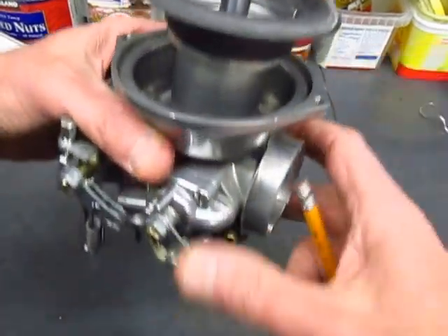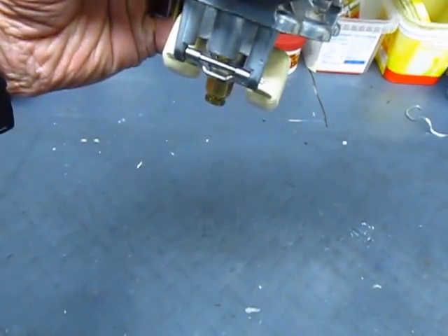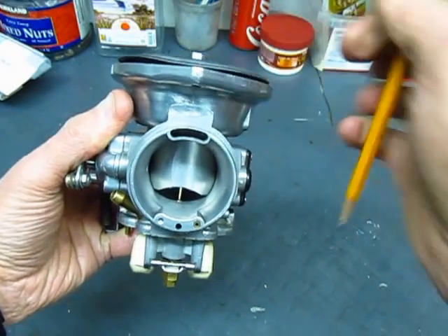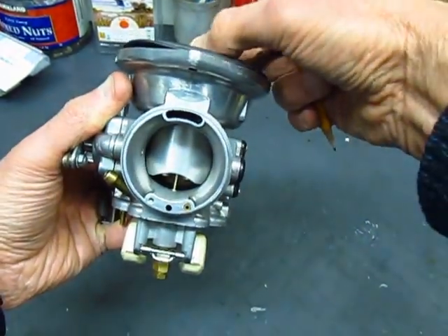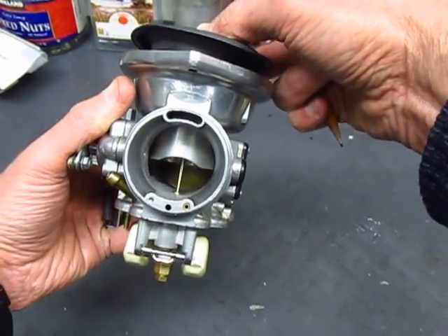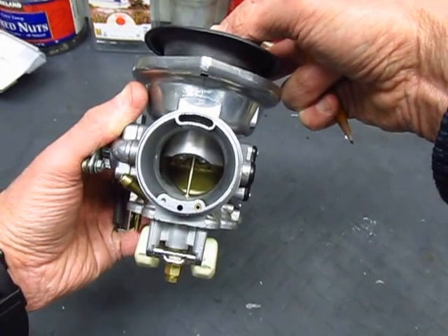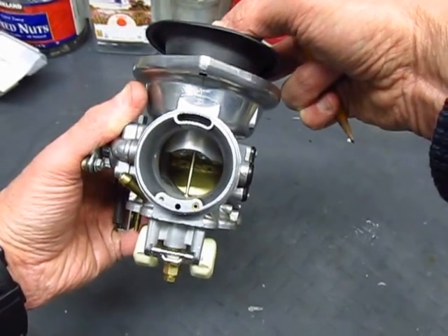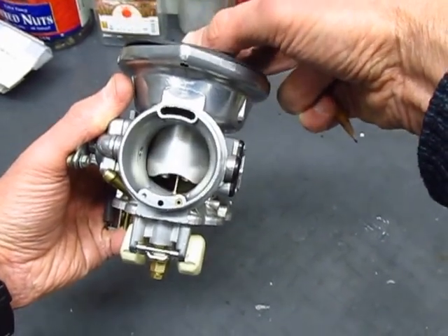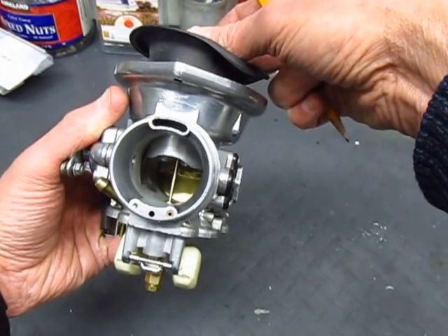So you can see here's the needle, and as the slide moves up and down through the constant velocity feature that I described in another video, the needle moves up and down as the slide moves up and down. And that changes the amount of fuel being put into the air stream.